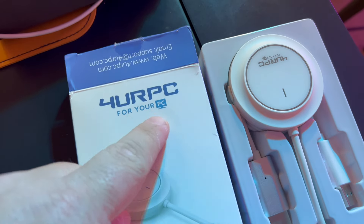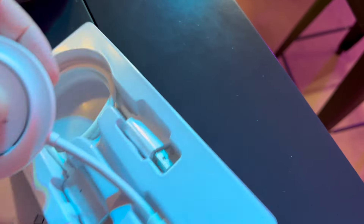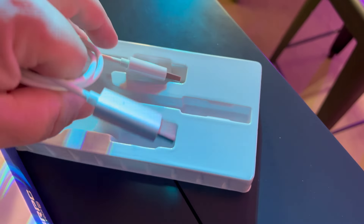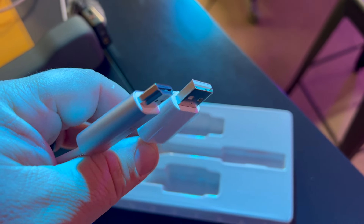This is an adapter for your PC. You're gonna plug the USB-C into your computer, power it on, and then connect this bit to your TV via HDMI, with a USB to power it up — or you can plug this into a wall if you need to.